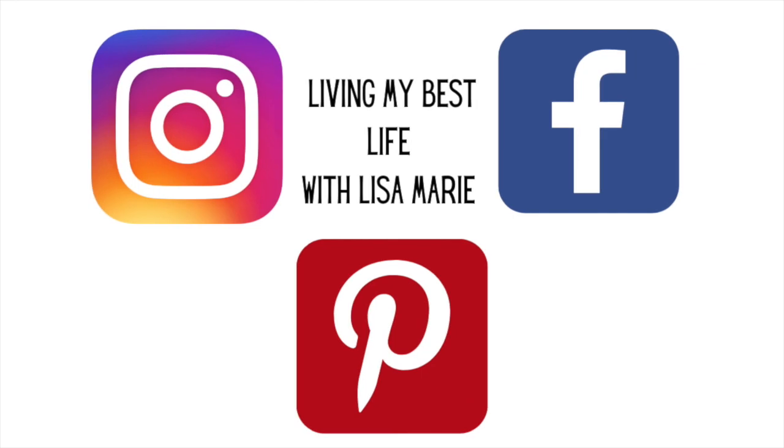I just wanted to let everyone know that I am on social media. You can find me on Instagram, Facebook, and Pinterest — same name, Living My Best Life with Lisa Marie — and I hope to see you over there.